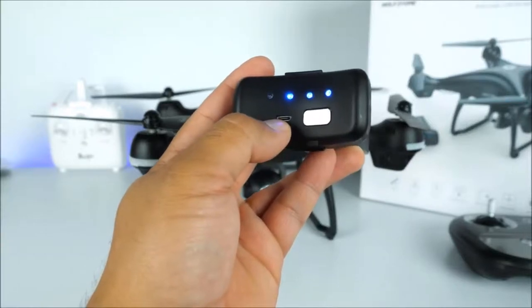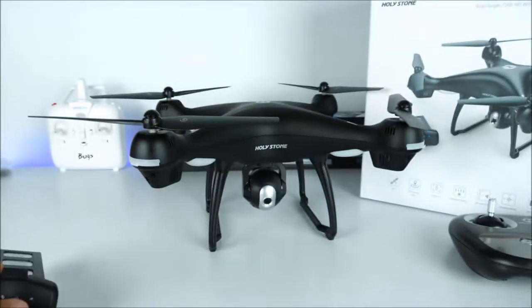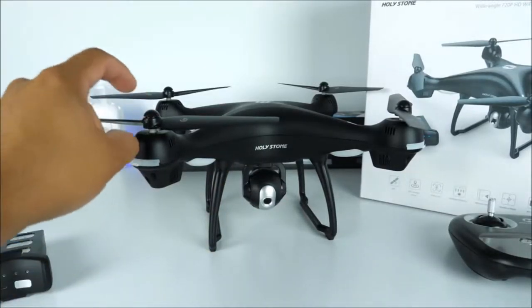You will charge it here with this micro USB port, and to turn it off you will just hold and press it for a few seconds. Keep in mind that this will also serve as a power key for your drone. The second thing you must do — because this drone comes almost completely assembled including the landing gears and the camera — is just install the propellers.